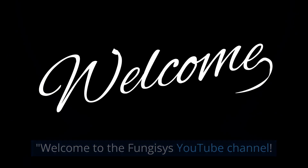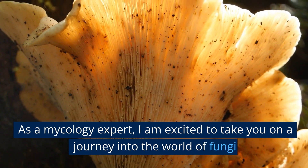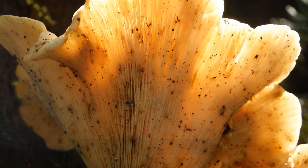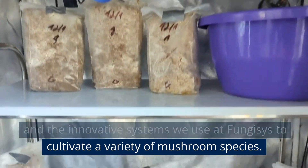Welcome to the Fungus' YouTube channel. As a mycology expert, I am excited to take you on a journey into the world of fungi and the innovative systems we use at Fungus' to cultivate a variety of mushroom species.